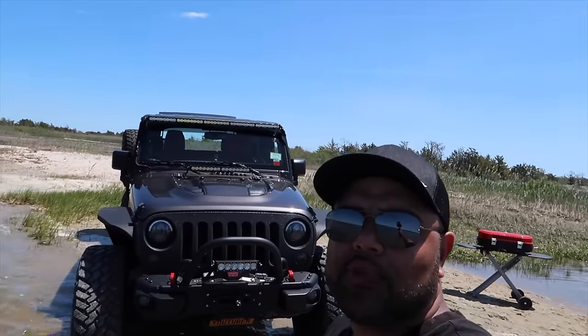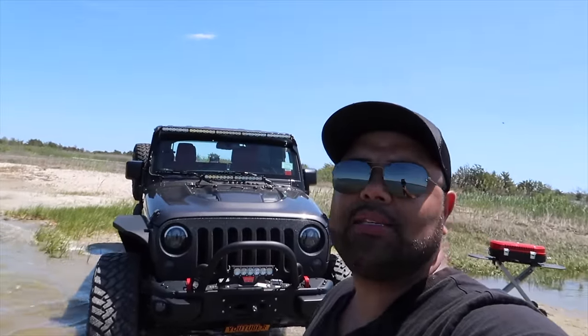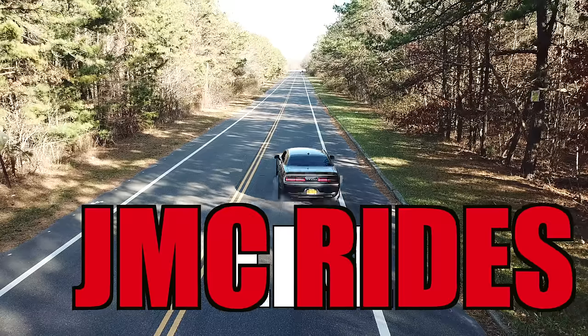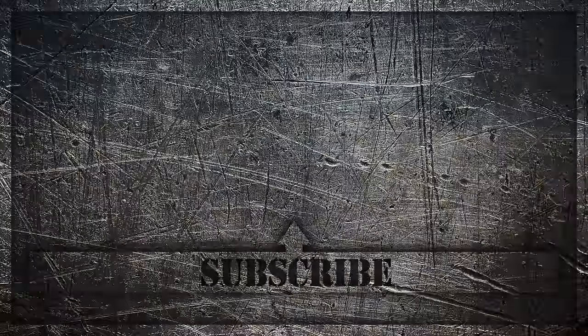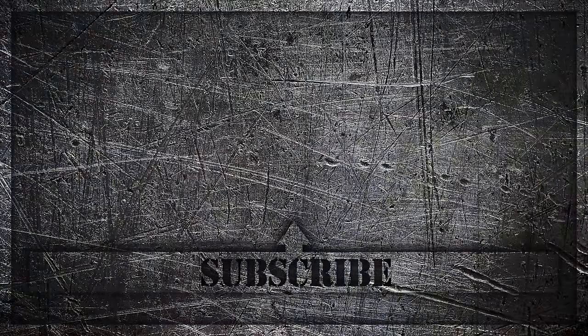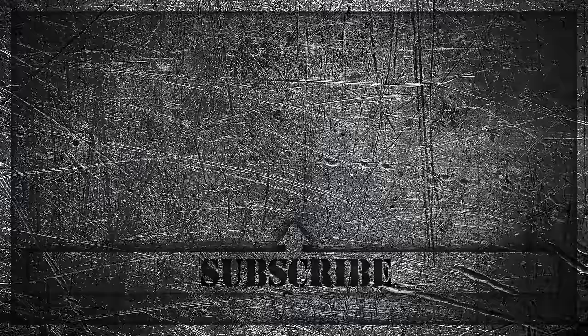If it's your first time on the channel, hit that subscribe button and click the bell icon so you can sign up for notifications. I'll catch you guys in the next video. See you guys in the next video.